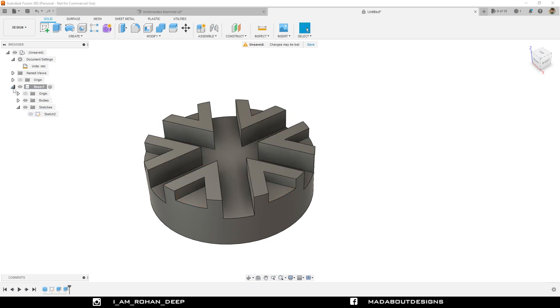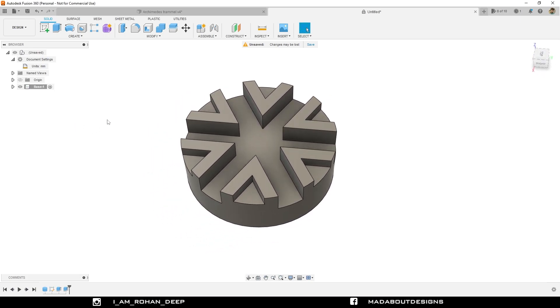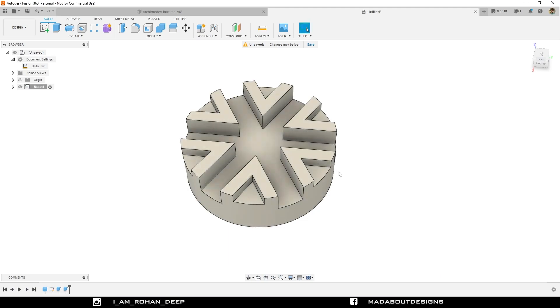Here is our base ready. Now it's time for the sliders. Before that, I am going to apply some color on it. Press A to go to Appearance and apply this white metallic color on it. Go to our main assembly or component.